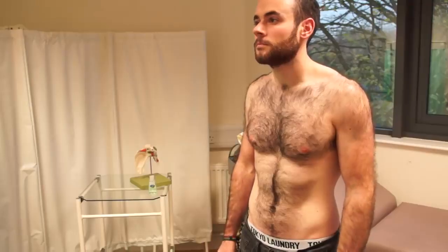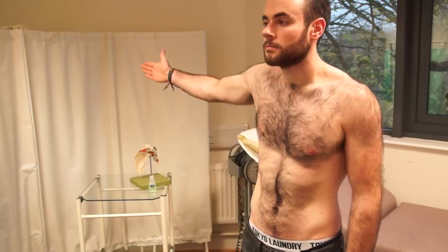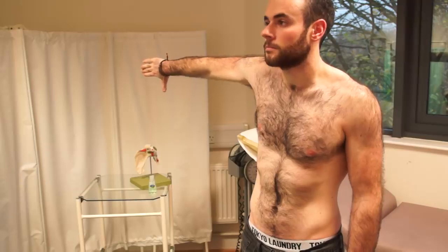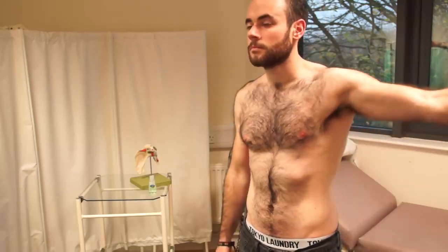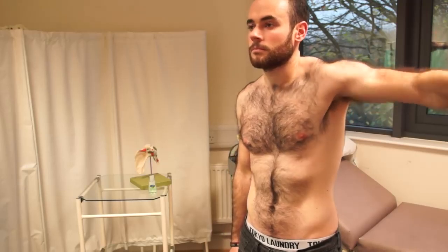The final thing that we need you to do — if you can put your right arm out straight with your thumb up, and then just rotate it down. That's fine. And we'll swap and do it with the other arm. So put your arm up straight with your thumb up, and then rotate it down. Brilliant. Thank you.